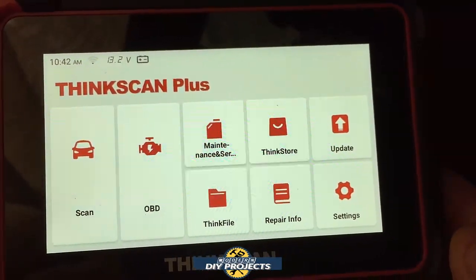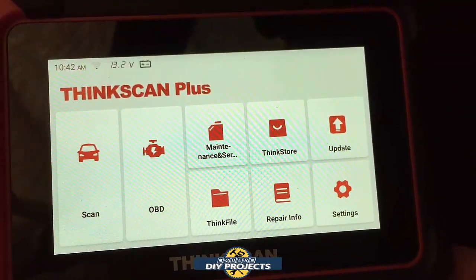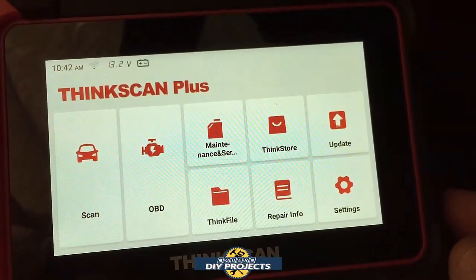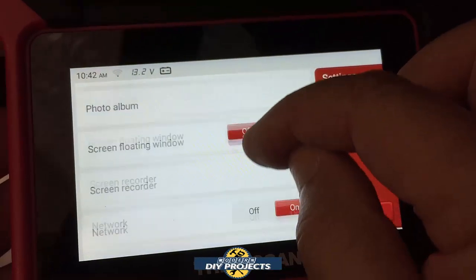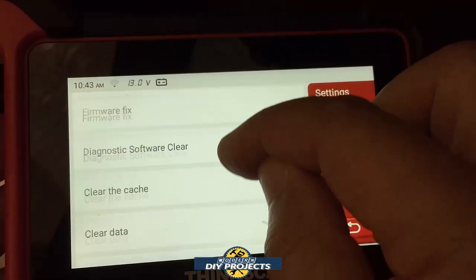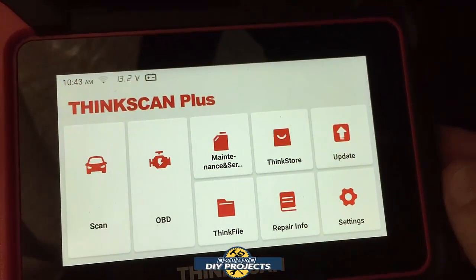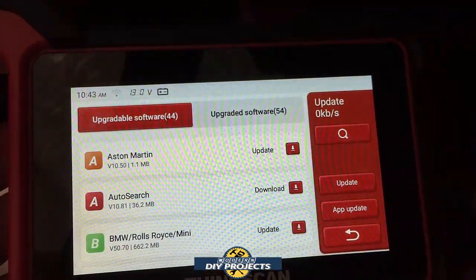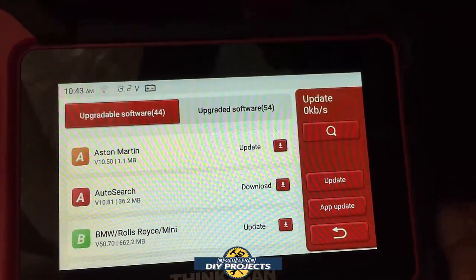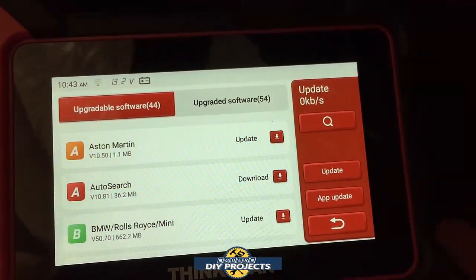Here we have the scanner hooked up to the vehicle. This is your front screen where you have everything easily accessible at your fingertips. You can go into settings to set up brightness, measurement units, time zone, all that kind of good stuff. You have updates — you can do software or vehicle updates. You click the one button right there and that's it. You don't need to hook this up to anything else.